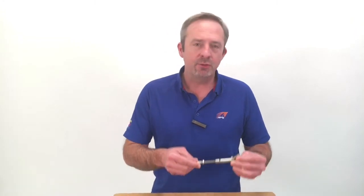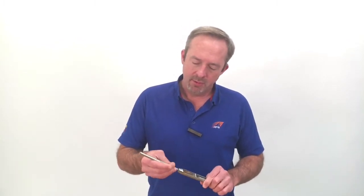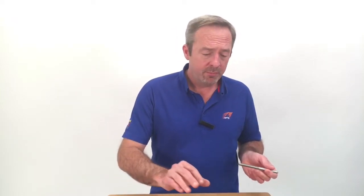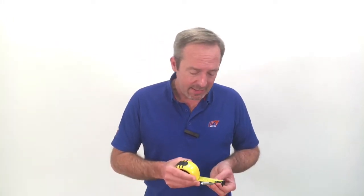Hi, this is Kyle from APS and I'm here to show you how to measure threaded studs and wire terminations that are used in either lifeline termination fittings or standing rigging turnbuckles. We're going to be using just one tool — a set of calipers, whether digital or traditional. You definitely don't want to use a ruler or tape measure; you just can't get an accurate enough measurement.